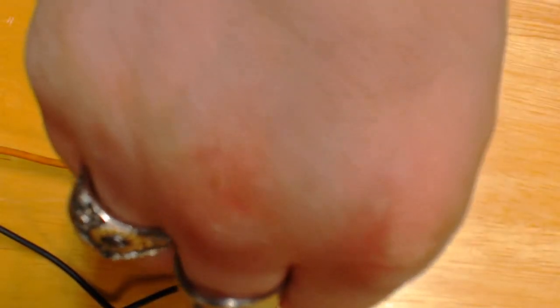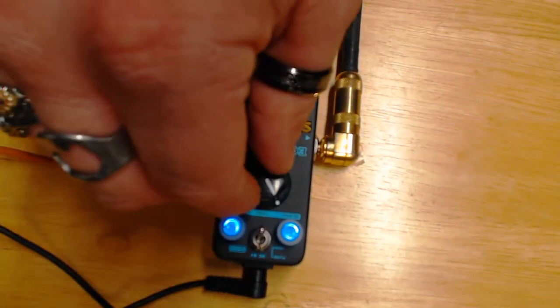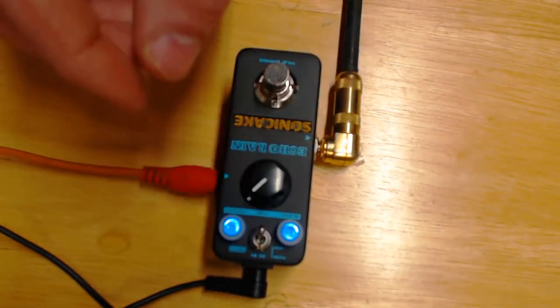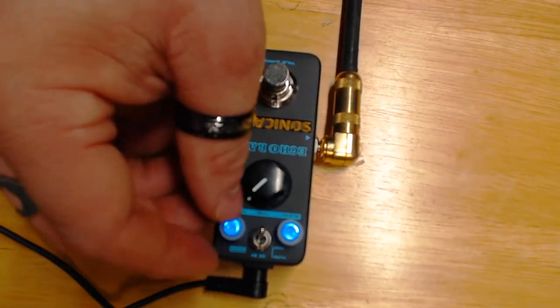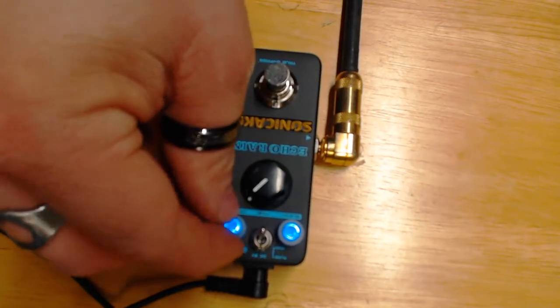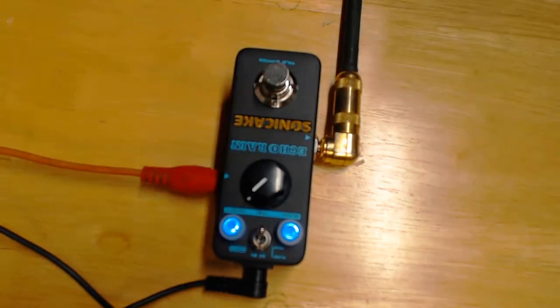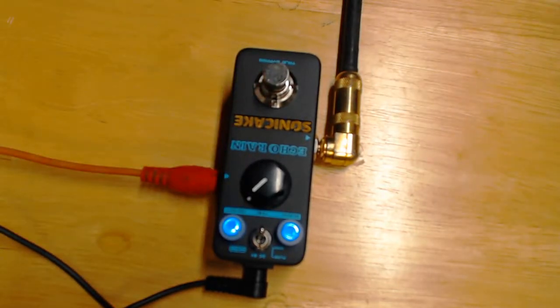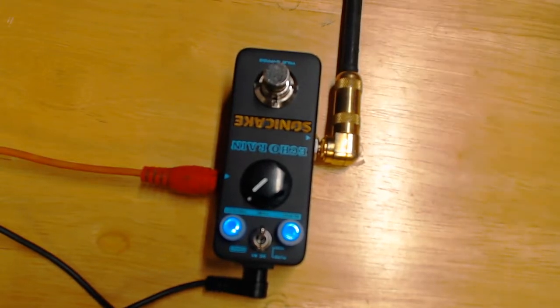Running more of the dry signal now. It keeps going and going — it's like the Energizer Bunny. I think it can have a purpose if you wanted to do that. I normally run a couple of different delays on my board.